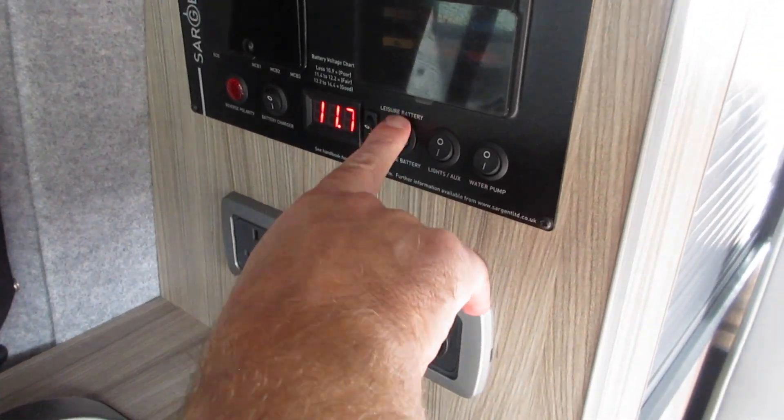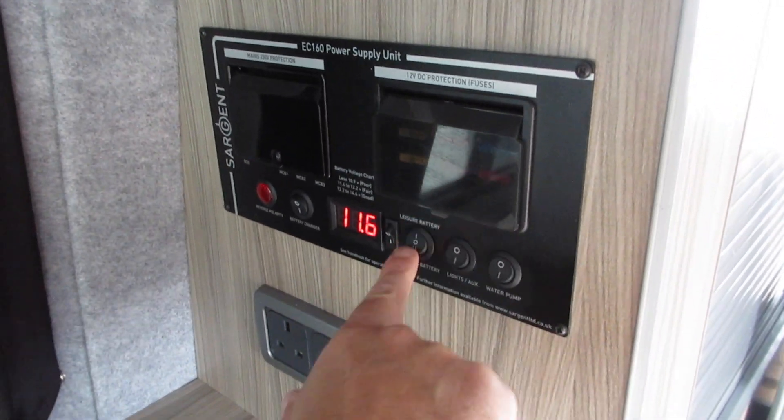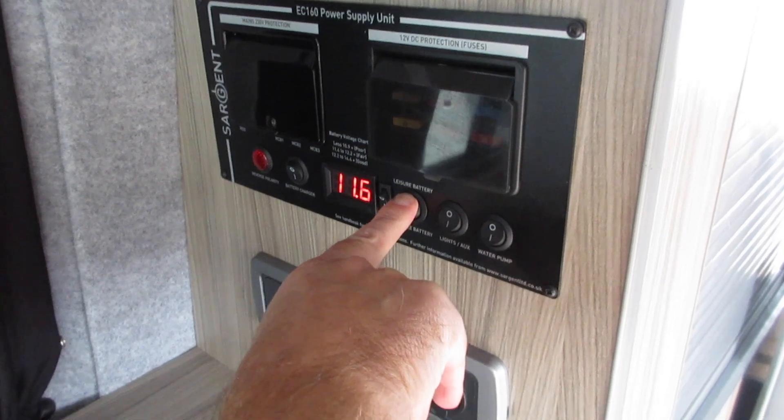It's selection for the leisure battery and the vehicle battery. The vehicle battery is in the engine compartment, and the leisure battery is where you keep it selected.